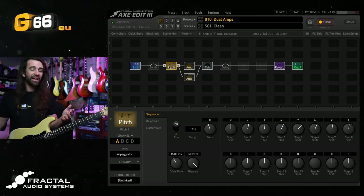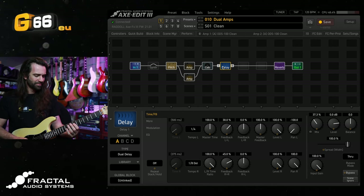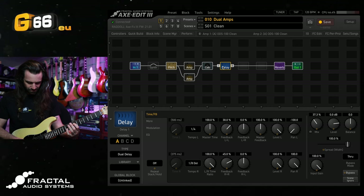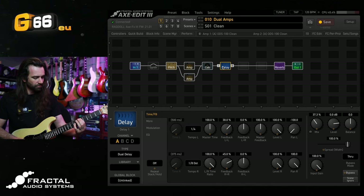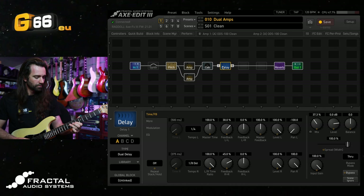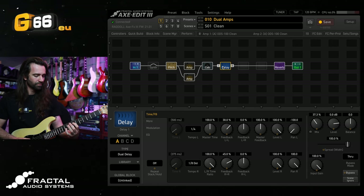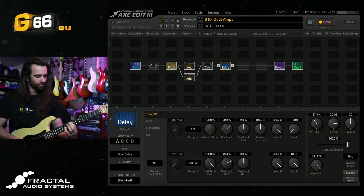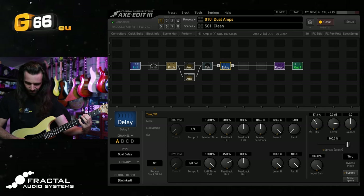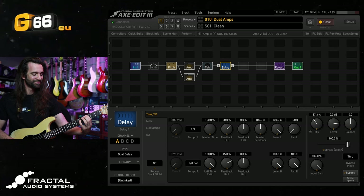This goes absolutely next level — kind of like our sequenced wah from last week — when we add some dual delay. Same dual delays as last week. Check this out, this is too much fun.